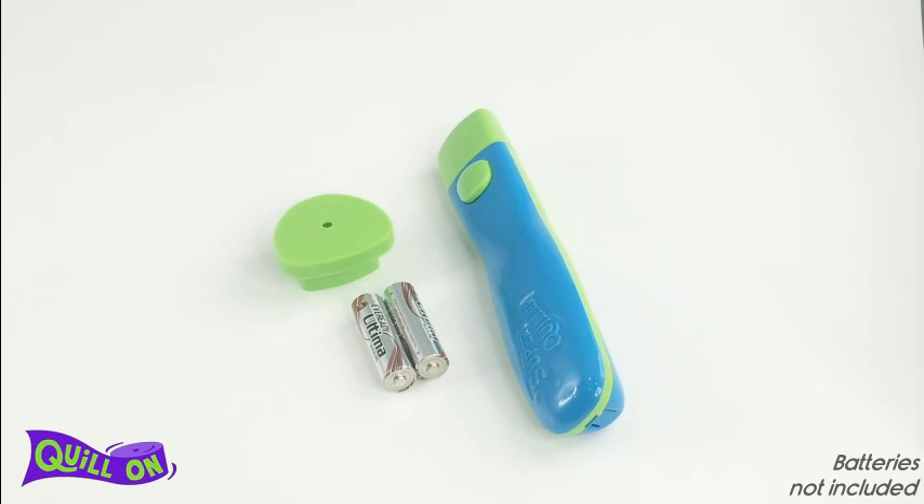Welcome to the Super Quiller user guide. Before we start, we need to insert the batteries.